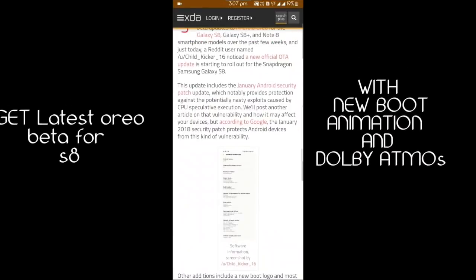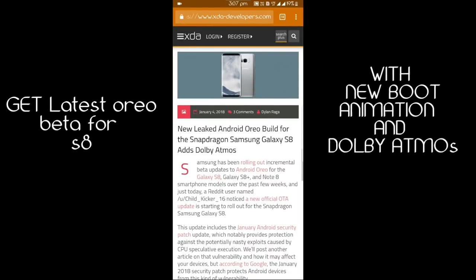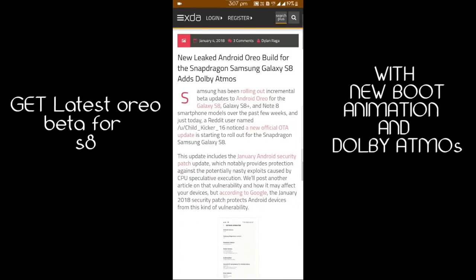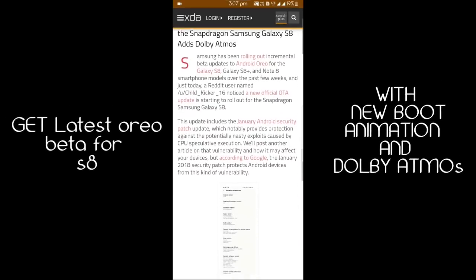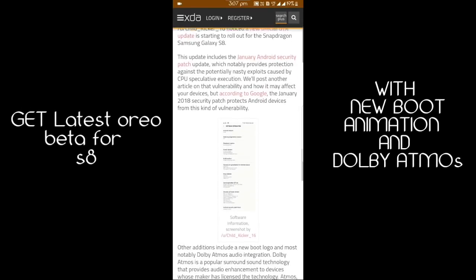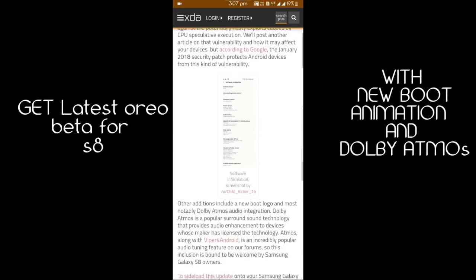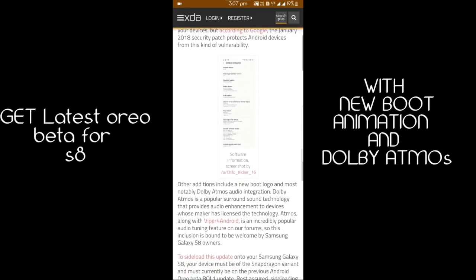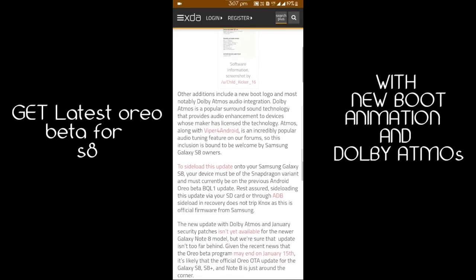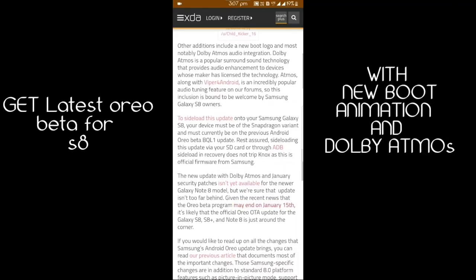Hello guys, this is Rope Tech. Today I'm going to show how to get the latest Oreo beta for the Snapdragon variant. Samsung has been releasing Oreo beta updates many times now. It has also appeared that Samsung has now released an S8 Oreo beta update which has been leaked. It has various improvements such as Dolby Atmos integration and a new boot logo.